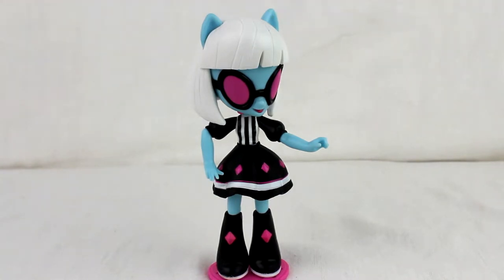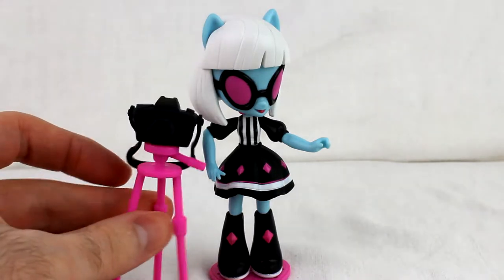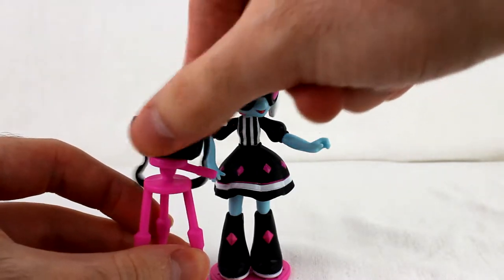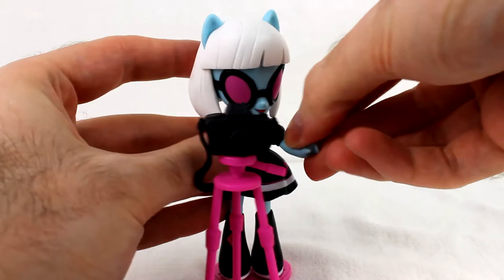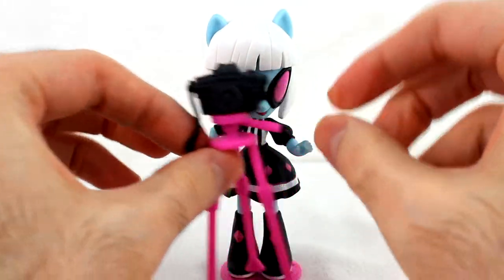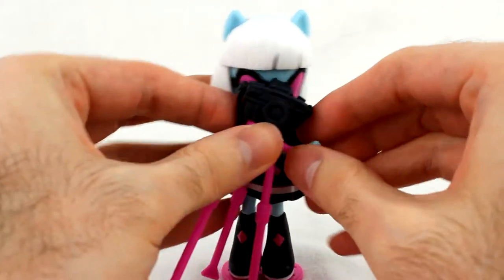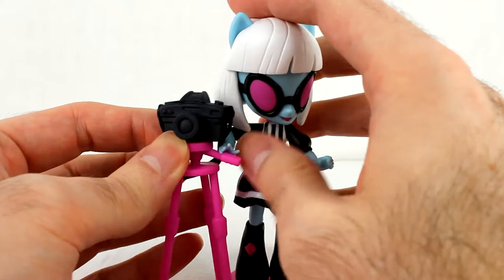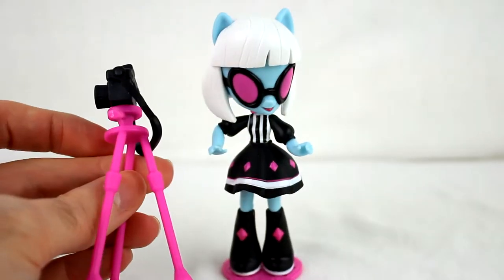Finally, since it's Photo Finish, she has to come with a camera — and it comes on a tripod. It can rotate on the tripod. She can hold the little handle with the right hand, and she can hold the narrow part with the left hand to simulate holding it properly.